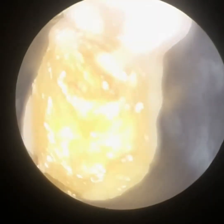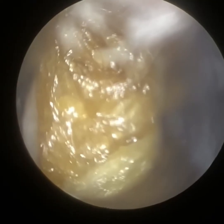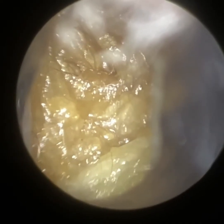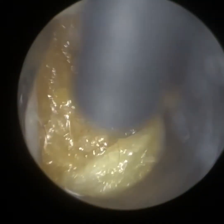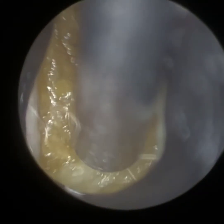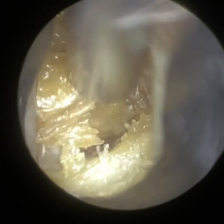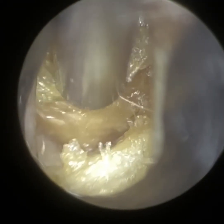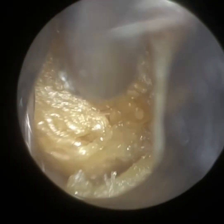Thank you for joining me in this latest demonstration video of our recently developed WaxScope. I have a really interesting case here — a patient who reported severe otalgia and left-sided facial pain. They booked in to have their ears examined, and they've got a very narrow canal.